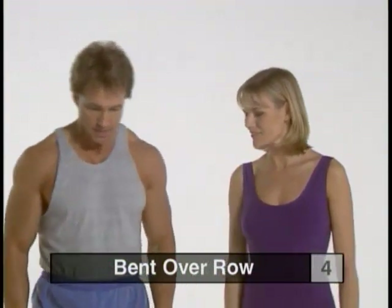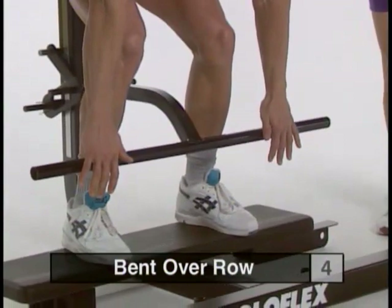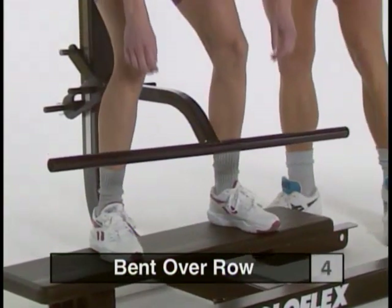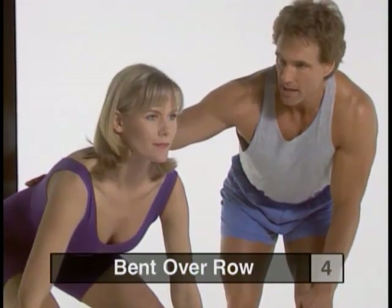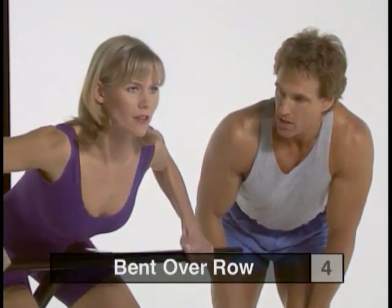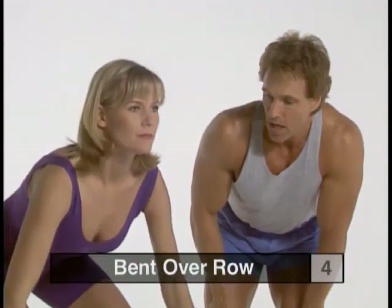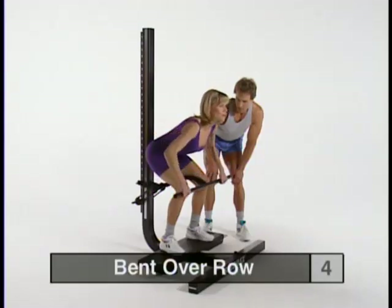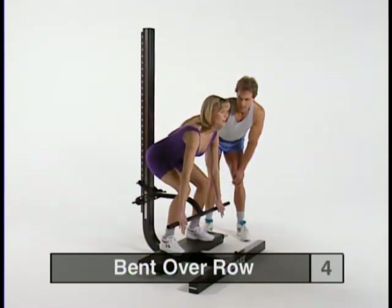Next is the bent over row. To get into position, straddle the lever arm with your feet about shoulder width apart and move your hips and seat against the mainframe. Take a just-past-shoulder-width thumbless grip. Arch your lower back — really set an arch to protect it throughout the range of motion. Draw the bar up right to the lower part of your ribs and squeeze. Slow negative, still maintaining that arch in your lower back. Exhale as you come up. Pinch your elbows in towards your spine at the top, then slow release, maintaining your arch as you release the bar.